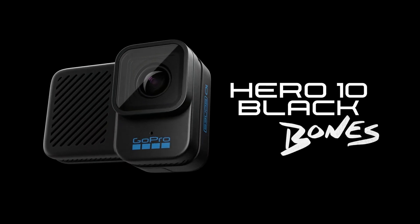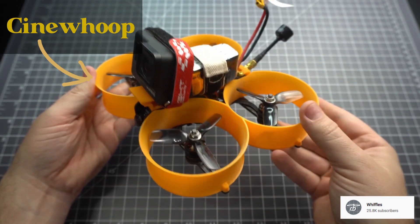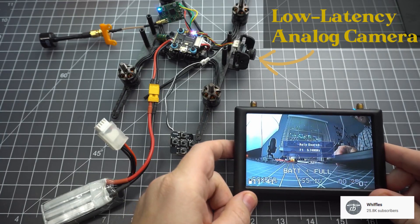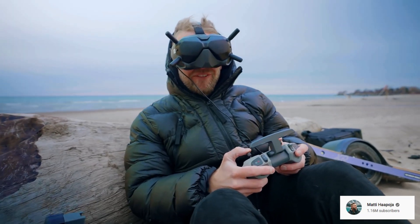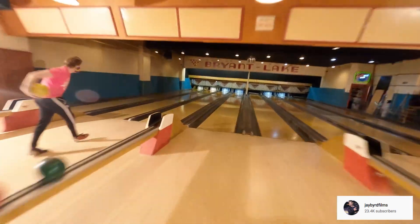The idea behind this camera is that FPV drone pilots would strap it to an FPV drone — something like a cine whoop — to film super smooth and cinematic footage from the GoPro, whilst using a separate low-latency camera paired with FPV goggles to see where the drone is going whilst flying. Now, this is not a new idea. In fact, it's been around for quite a while, and I would say it hit a tipping point around the time when the infamous bowling alley scene came on the internet.